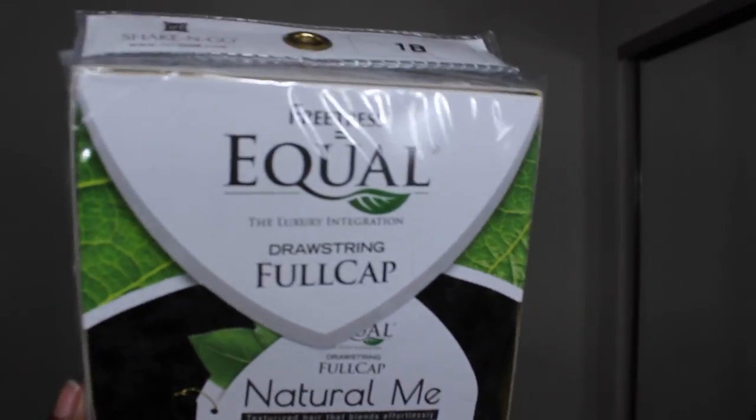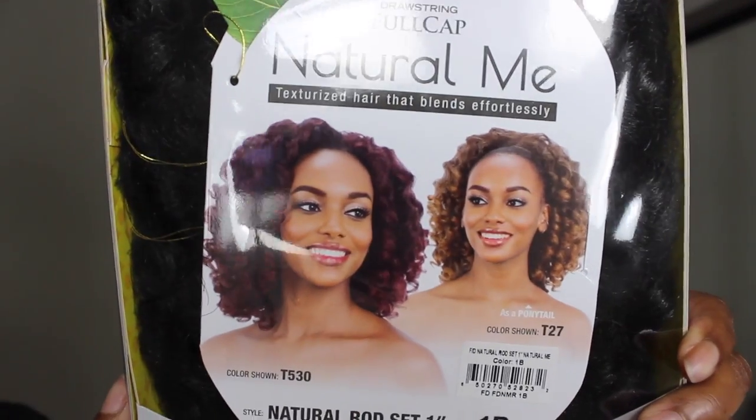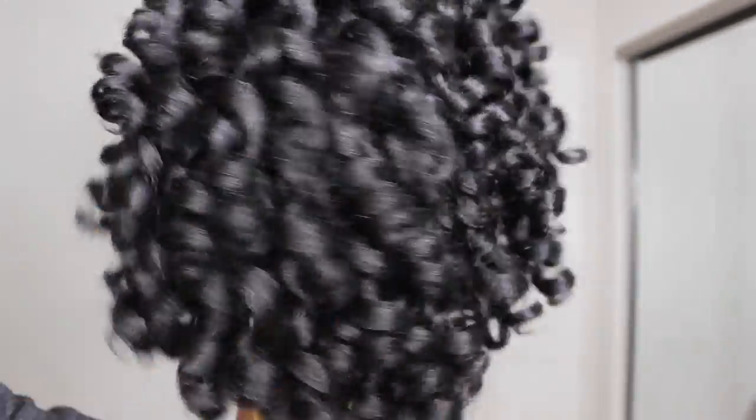To me it's technically like a half wig but they're calling it a full cap. Anyway, this unit is called Natural Rod Set and I got it in color 1B. I got some footage straight out of the pack so you guys can see how it looks. To be honest, it looks like a rod set on blow-dried natural hair. This hair is so soft — I just got another wig with the same kind of texture and it was so rough, but this one is freaking soft and bouncy, like it's your natural hair, period.